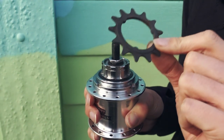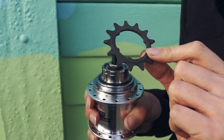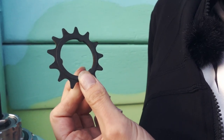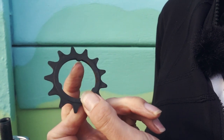This is a sprocket with the ISO three spline system. This is used in SRAM and other Sturmey Archer hub systems. You can see the three splines: one, two, three.